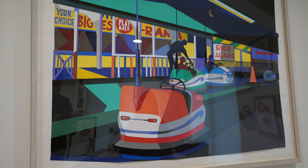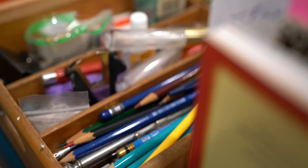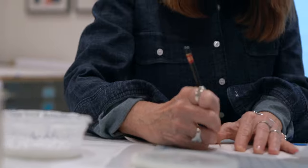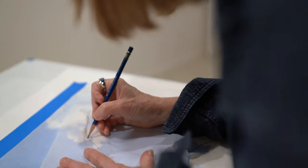A lot of people ask me, how do you do this? And this is how it starts. I'm inspired by something I see, and then I do a clean line drawing and I start building the layers from the very, very most background of the image forward.